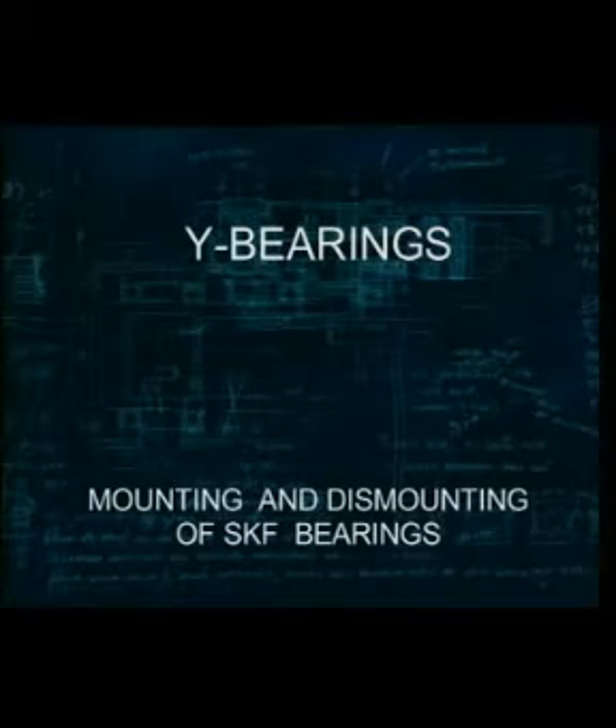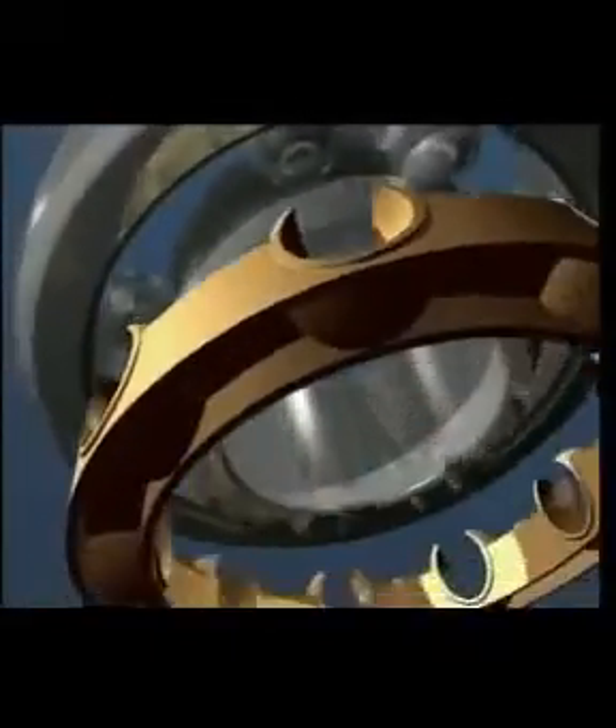This SKF training film is about Y-bearing units. The Y-bearing is based on the deep groove ball bearing and consists of a wide inner ring, a row of balls secured by a cage, and a sphered outer ring. The Y-bearing is filled with grease and sealed on both sides.